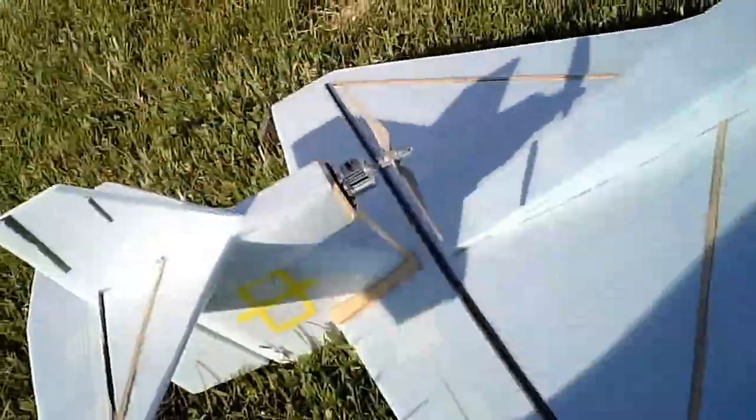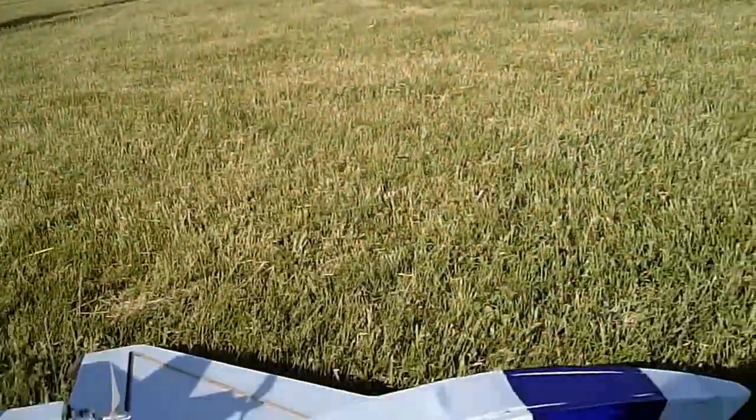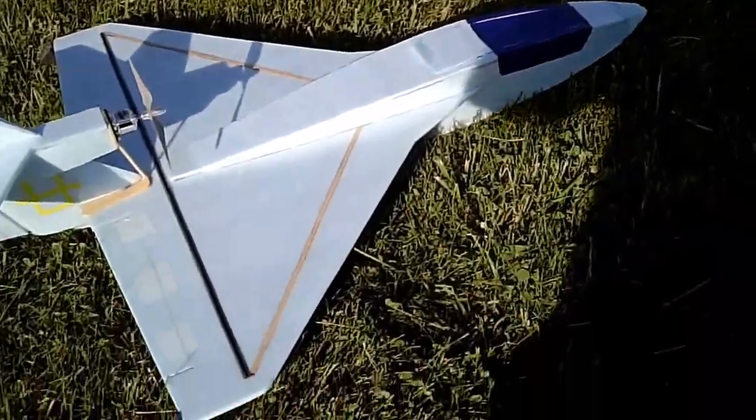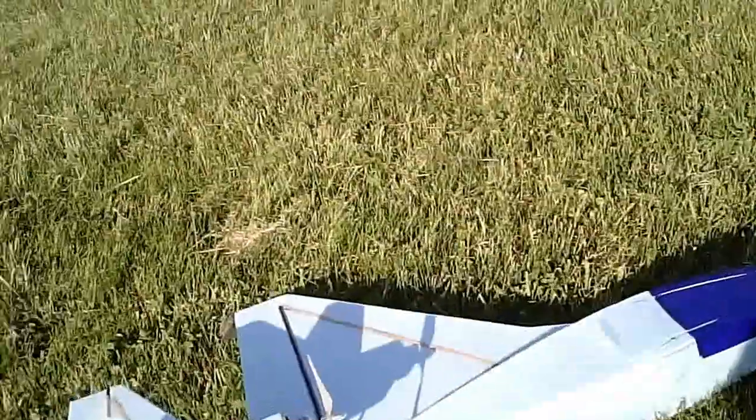Here's the Polaris — my version, my hack version. I just had it in the air. It flew okay. It's a little squirrely but I don't have dual rates on it.